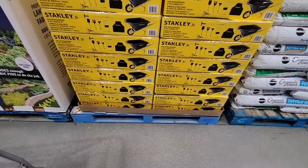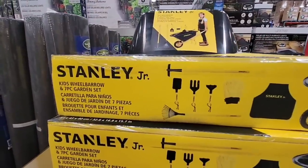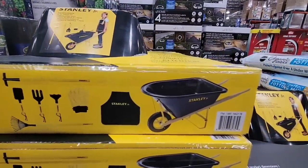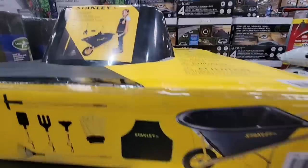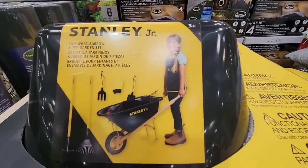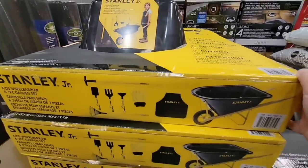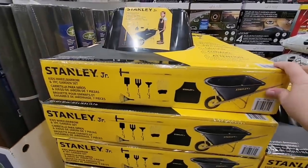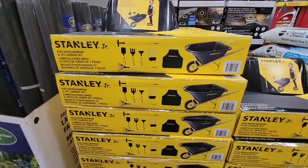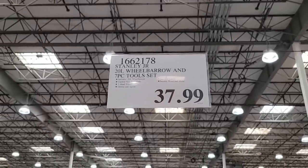This item is for kids — my daughter would have loved this when she was little. It's the kids' wheelbarrow garden set. She loved helping in the garden. Look how cute this is — it has an apron and little tools. I lifted it up and it's actually pretty light. The price is $37.99 and you're getting seven pieces.